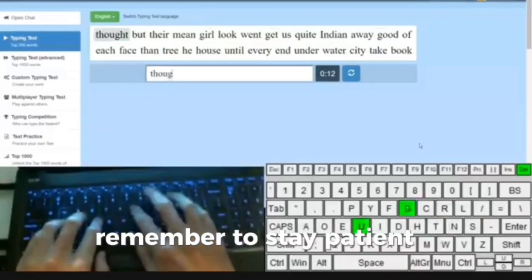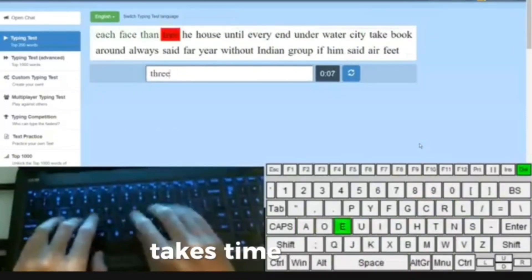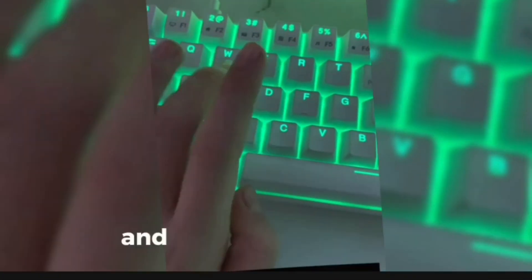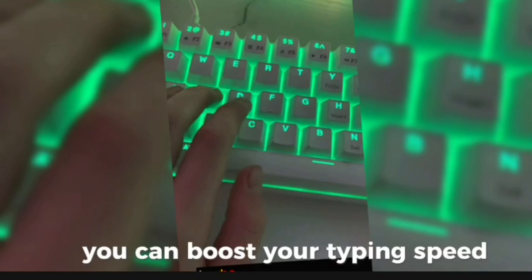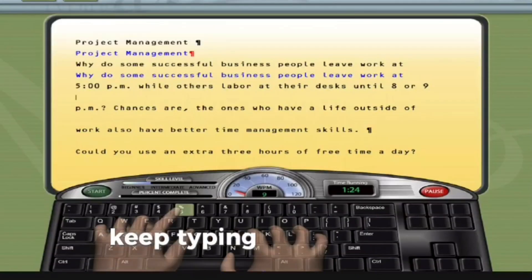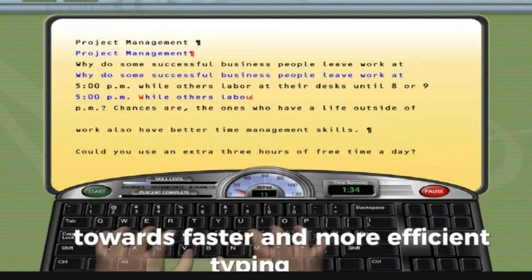Remember to stay patient and consistent in your efforts, as mastering typing speed takes time and dedication. By implementing these final tips and committing to regular practice, you can boost your typing speed and excel in various professional settings. Keep typing and striving for progress in your journey towards faster and more efficient typing skills. Thank you.